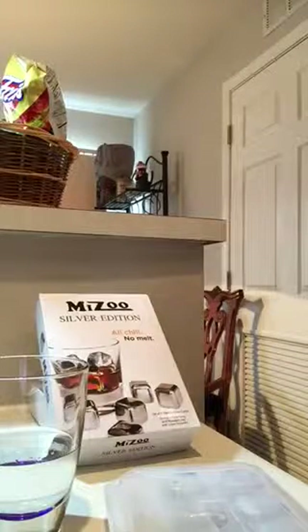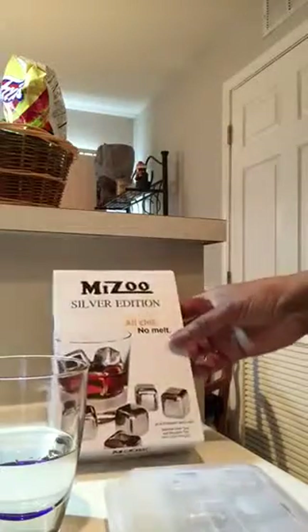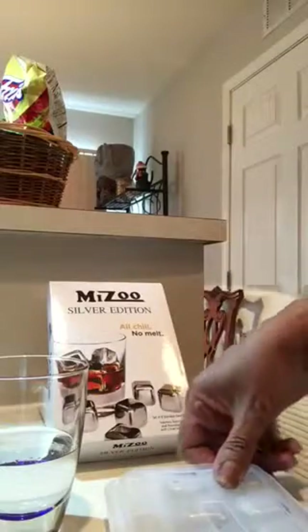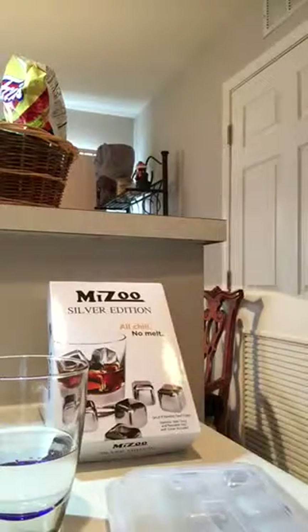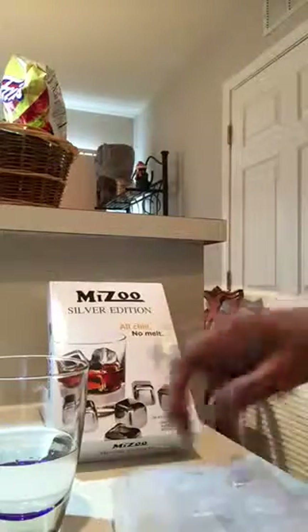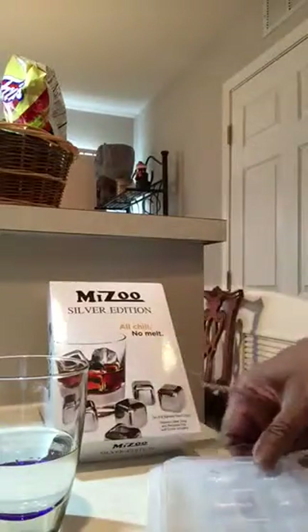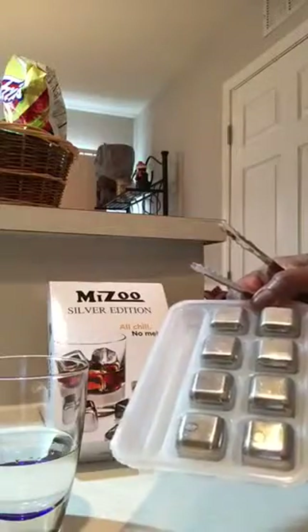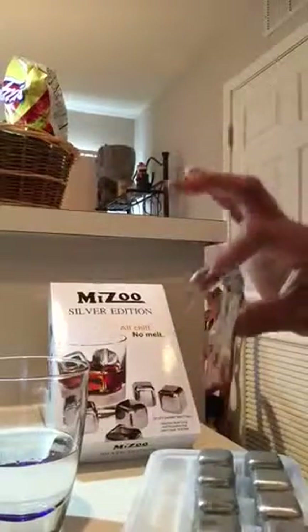Hello and welcome to Lines Reviews. Today we're reviewing the Mizu Silver Edition No Melt Cubes. They're stainless steel and you can pop them in the freezer. It comes in this little case that you cover and pop into the freezer. It comes with eight cubes and a pair of tongs.